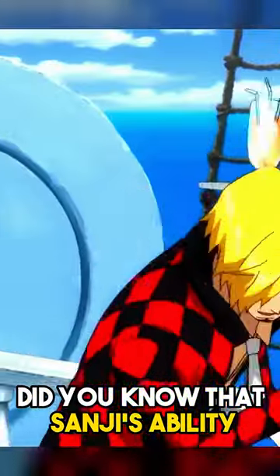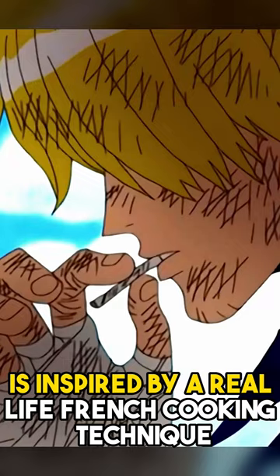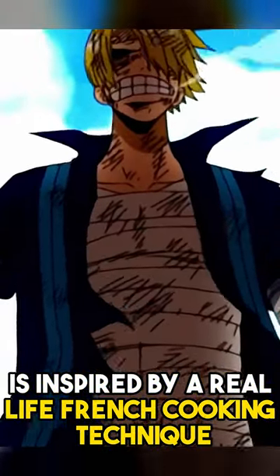Did you know that Sanji's ability to create flames with his Diable Jambe technique is inspired by a real-life French cooking technique called Flambé?